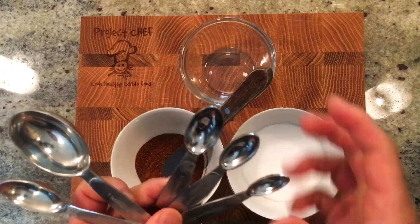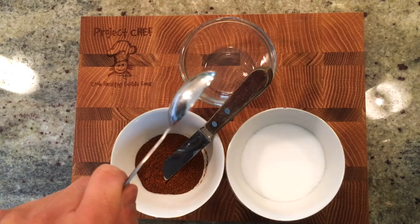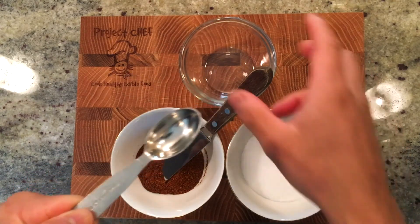Other measuring spoons are parts of or fractions of a teaspoon: half a teaspoon, a third of a teaspoon, and a quarter of a teaspoon.